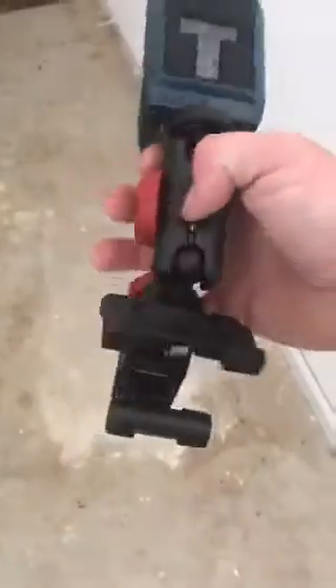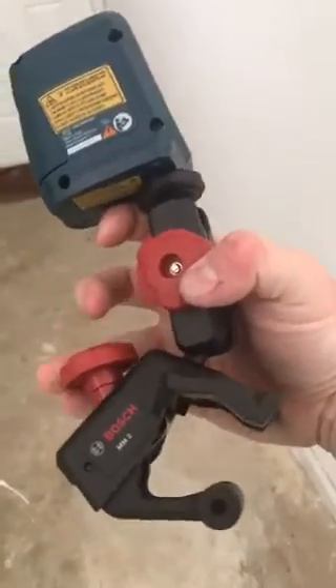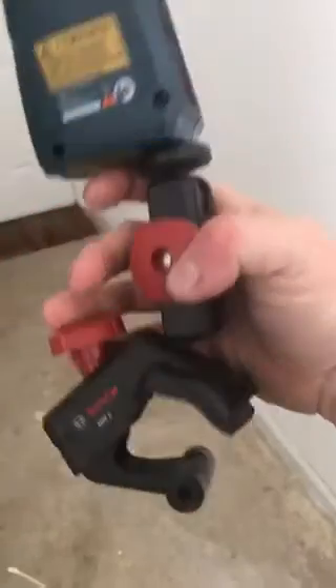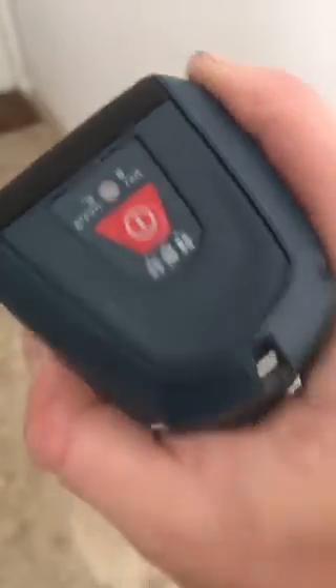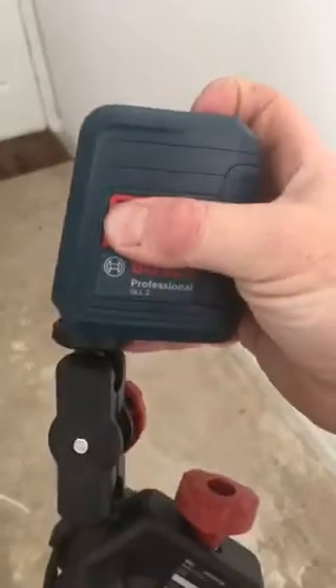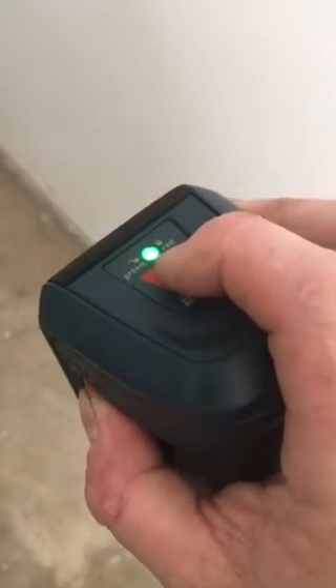It comes with this nice little mount here where you can set it on the ground — it'll sit just like that — or you can tighten it down on a 2x4 or even on top of a tripod. It'll grip on pretty much anything you can tighten it down on. What's cool is you have a few different options on top: you got the grid, the horizontal, the vertical line. And then you can also have the self-leveling feature. If it's locked, you're not self-leveling. Unlock it and it'll self-level.